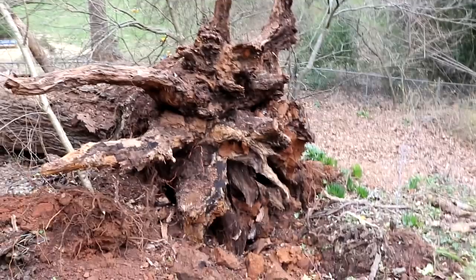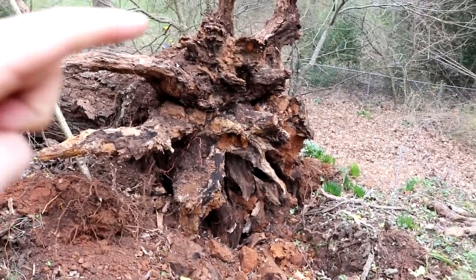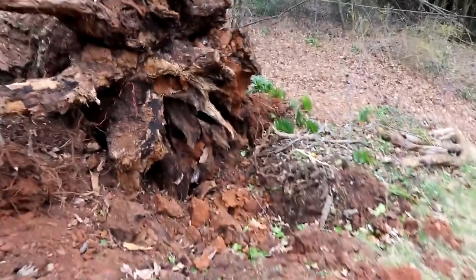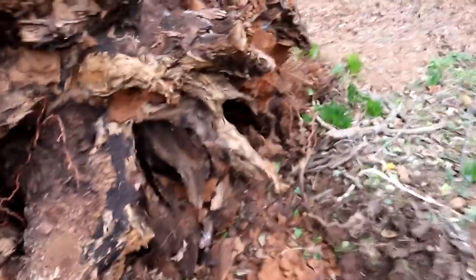It's been dead for a while so I'm not sure what it's going to look like on the inside. The outside is pretty rough but that doesn't mean the inside isn't nice and solid, so let's take a closer look. Here's the root ball - if I was standing down in that hole all the way at the bottom, my head would only come up to about here to give you a reference. Let's go ahead and step down in there.